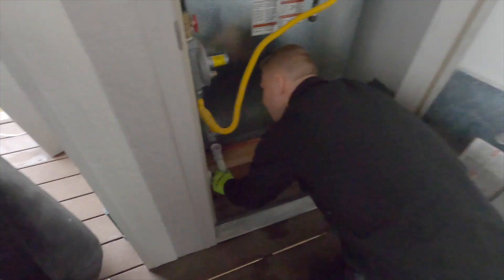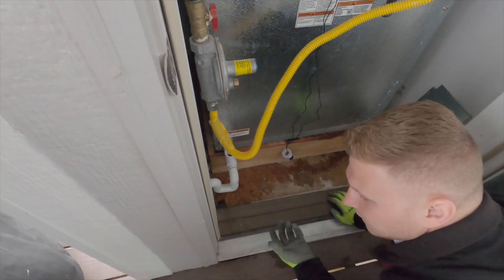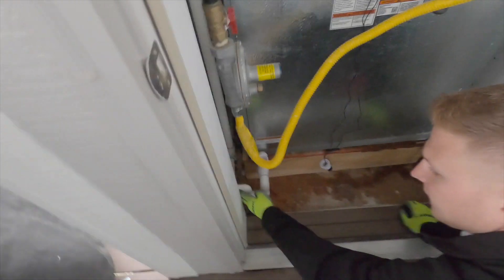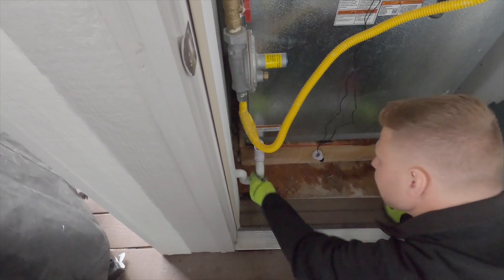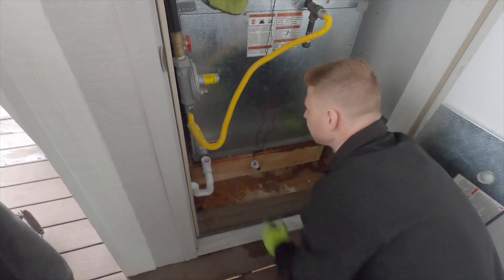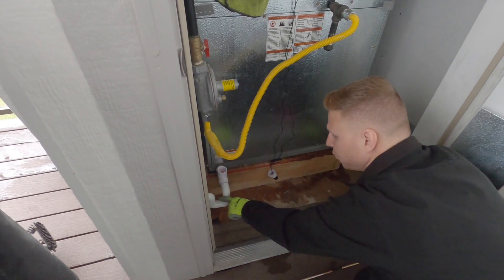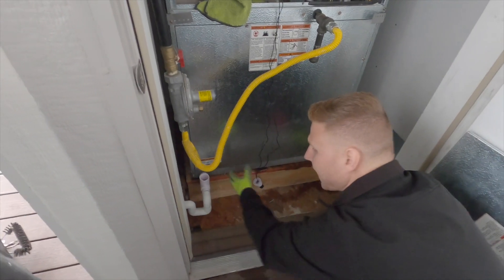So this is a drain trap that traps water in here. It's used in different plumbing applications — for example, a floor drain — so you don't want any gases coming back up and smells, so it puts an air block. In this case, it's used because you have multiple systems connected to the same drain, and you're also going to get a lot of airflow through here that can pull water back in. So this is going to be a nice air lock so that as water drains out, it's not sucking any air back into the system.